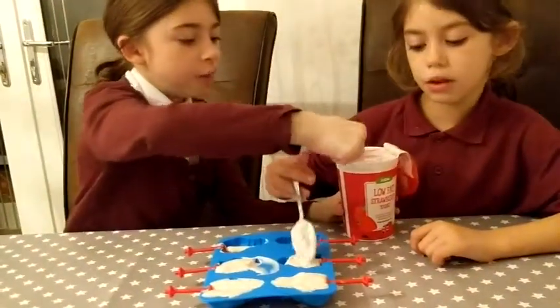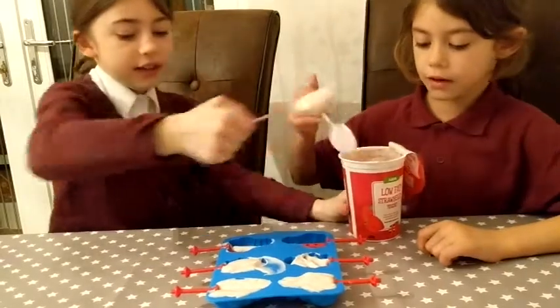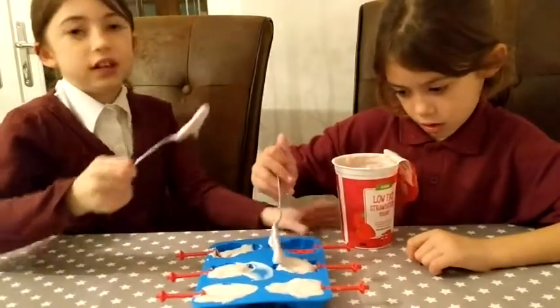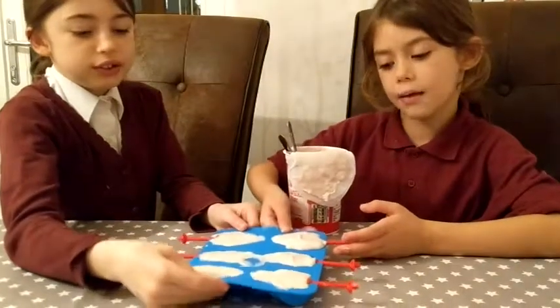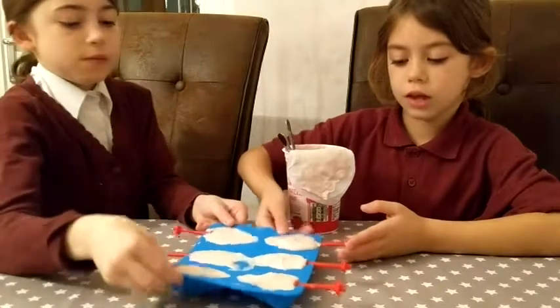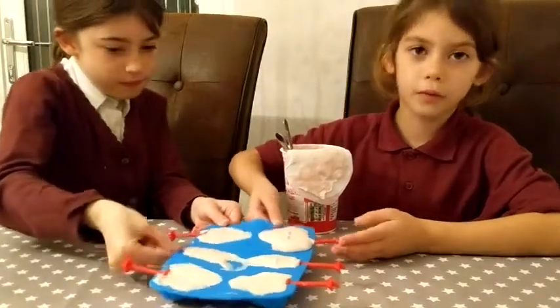First you're going to put the sticks in and then you're going to scoop on the yoghurt. We're going to tap like this — tap the moulds with the yoghurt so the air bubbles go.